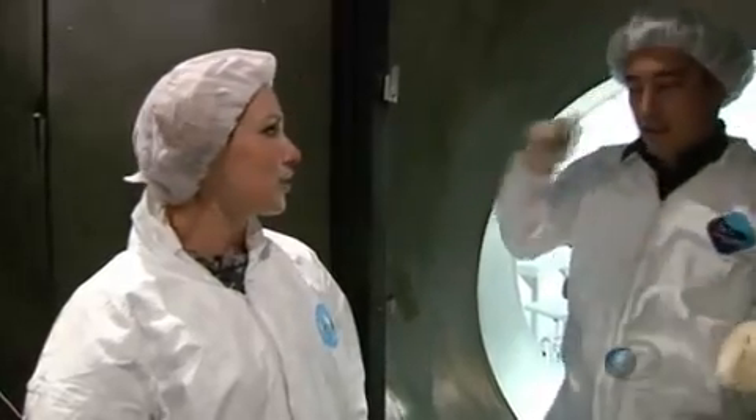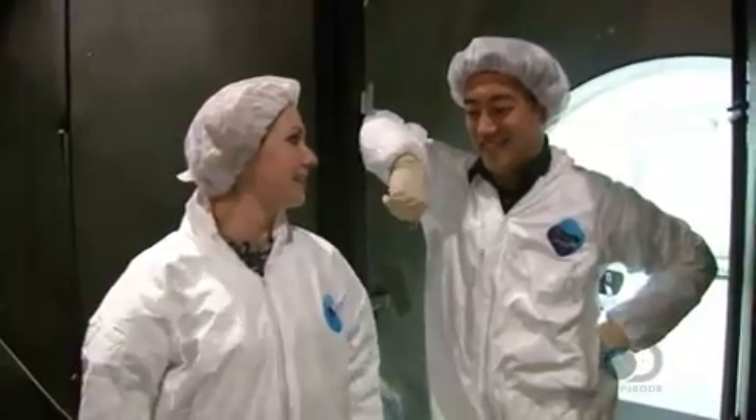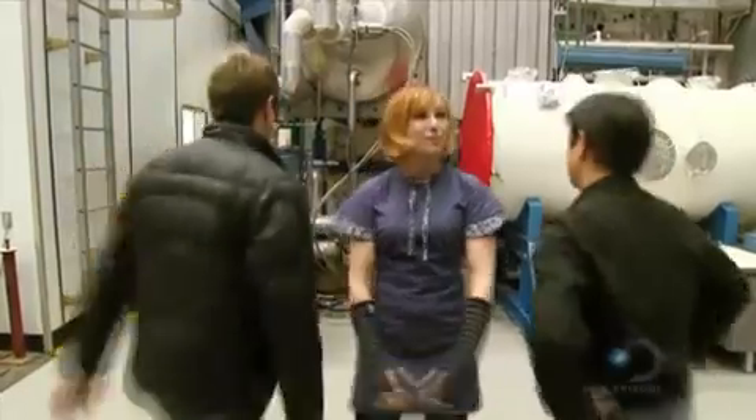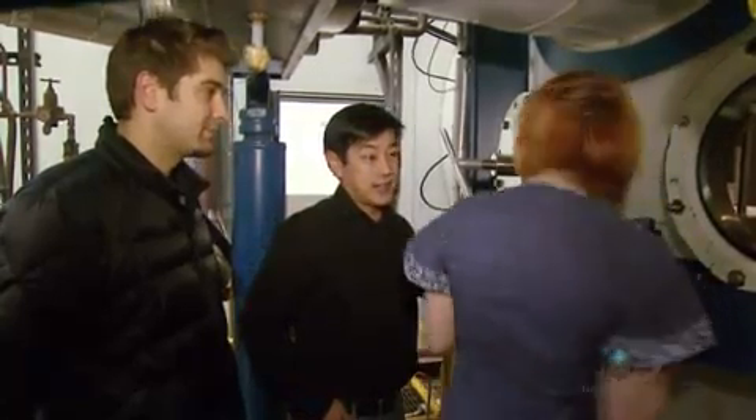Hey Grant, this is your first rig in space! First up, to confirm the rig in space is working is the all-important control. This is the control at regular atmospheric pressure.